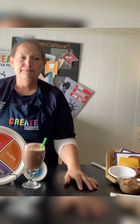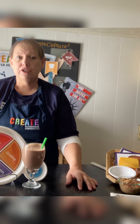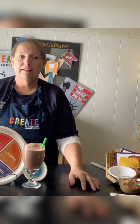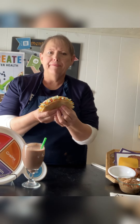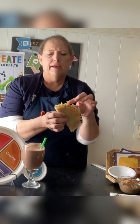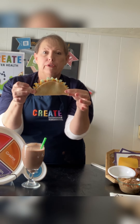In chili, for example, there are beans, meat, tomatoes, onions, and sometimes green peppers or chili peppers. Some people put grains in their chili, or have grains alongside it like cornbread, crackers, or whole wheat bread. You could sprinkle some cheese on top or add a glass of milk — especially if you like your chili hot! And a taco is another great combination food: lettuce, tomatoes, cheese, and meat.